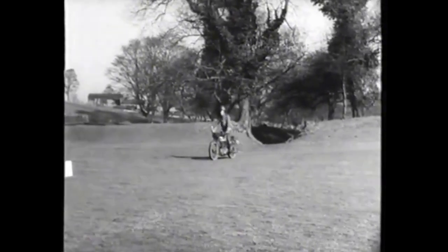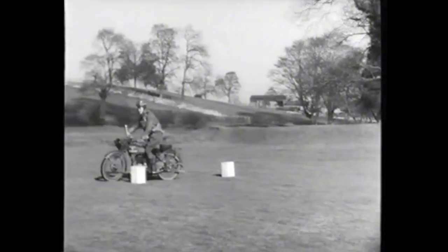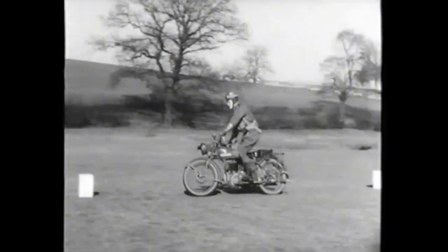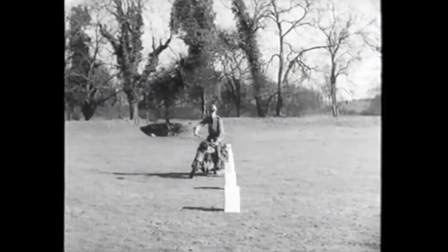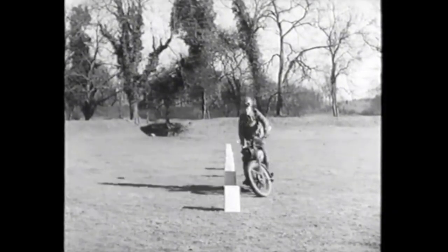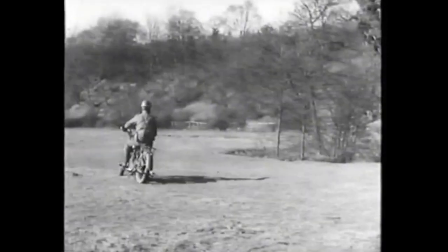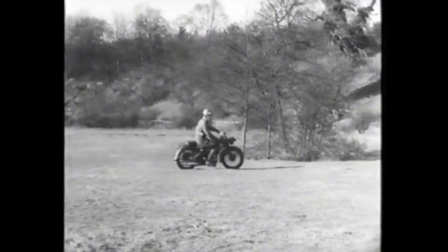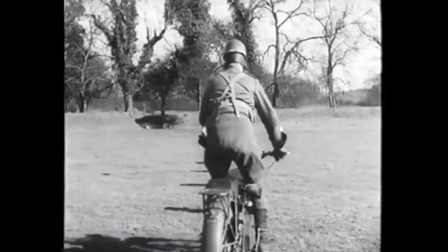Balance is one of the most important things in riding technique, and this is a very useful exercise for improving it. It is not difficult to acquire balance in the elementary stages of motorcycling, but it can only be improved by practice. It is a good idea to start with tins placed in a straight line and keep your speed as low as possible, using only the throttle and never the clutch to control it.